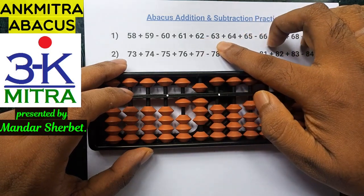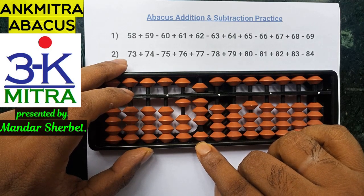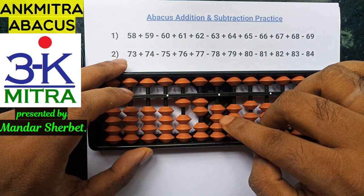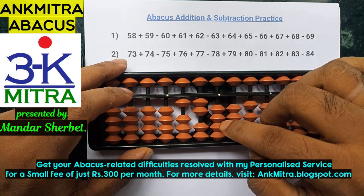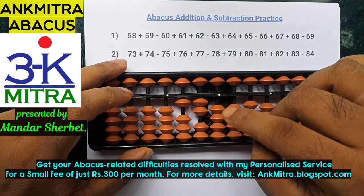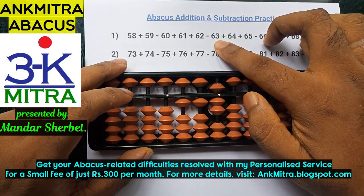The next number is subtraction of 63. For subtracting 63, I'll start with the tens place — I can subtract 6 directly as I have enough beads. Coming to the units place, I need to subtract 3. I'll use the big friend formula since we don't have enough beads and the 5 bead is also not available for subtraction. The big friend of minus 3 is plus 7 minus 10. Minus 63 is done.